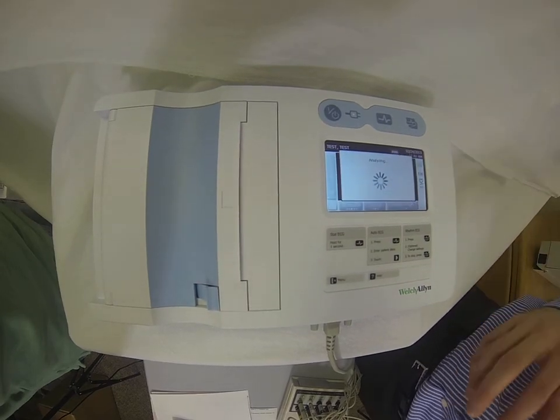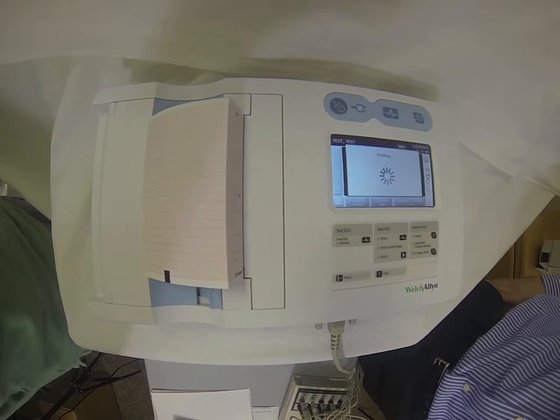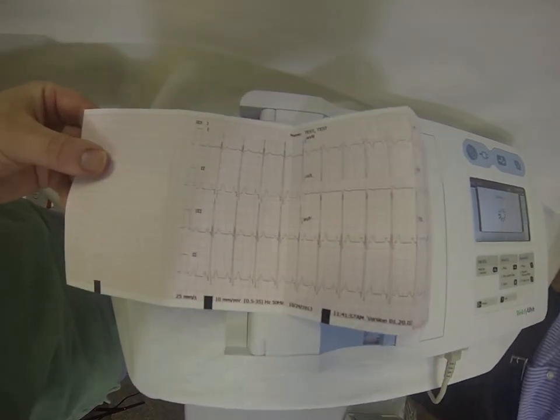Once that information is entered, we just hit the Next button and it's going to print us out our ECG summary report. The summary report will show a printout of all 12 leads as well as a rhythm strip.